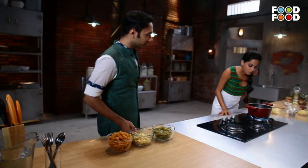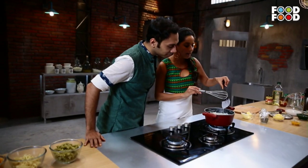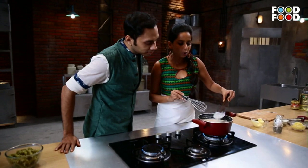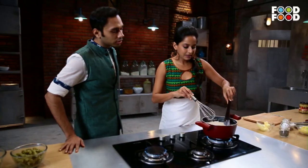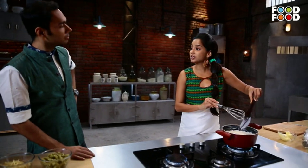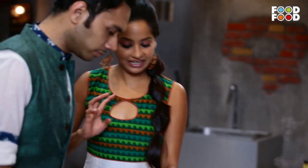Has my bechamel started boiling? When your wooden spoon is coated and you can draw a clean line through it, that means the bechamel sauce or white sauce is ready. Again, like you, I've already admitted that I'm copying.